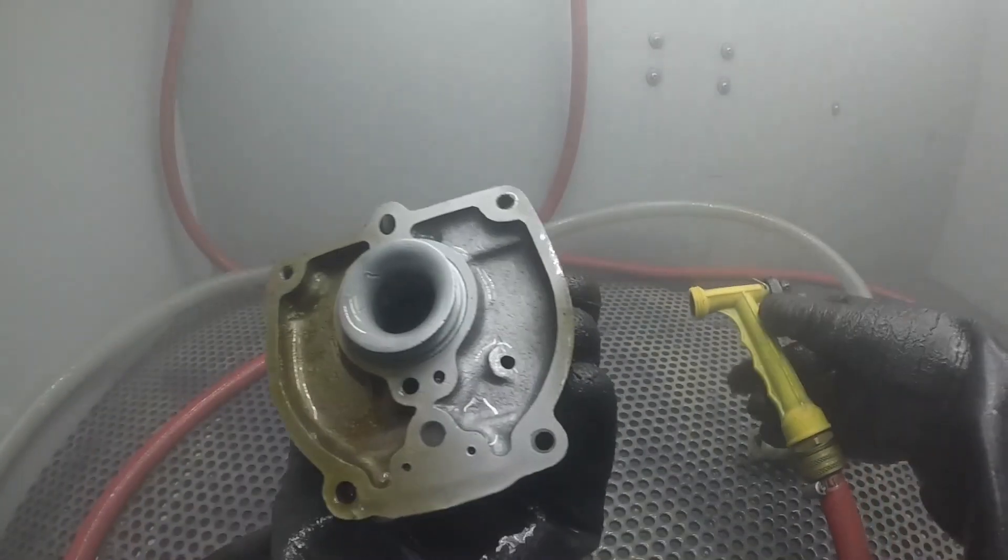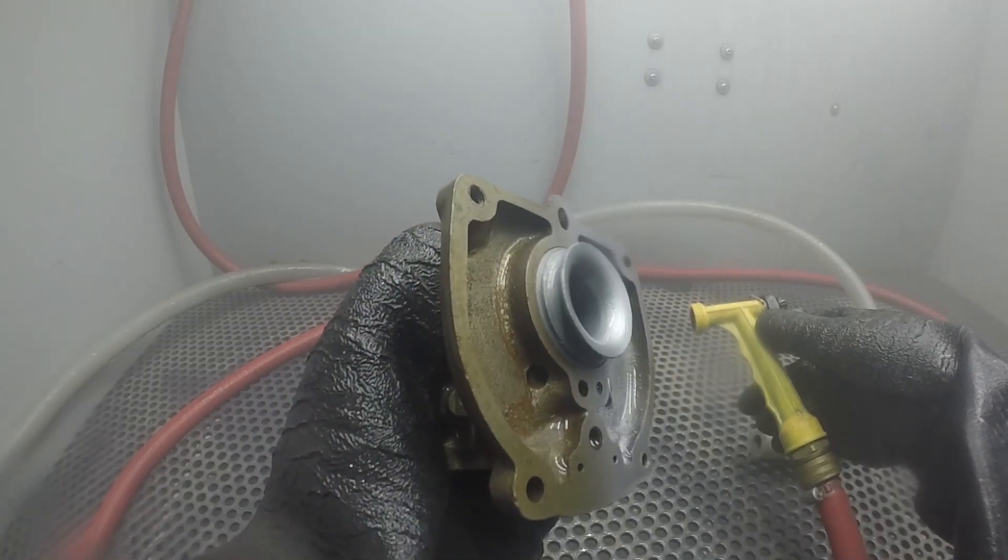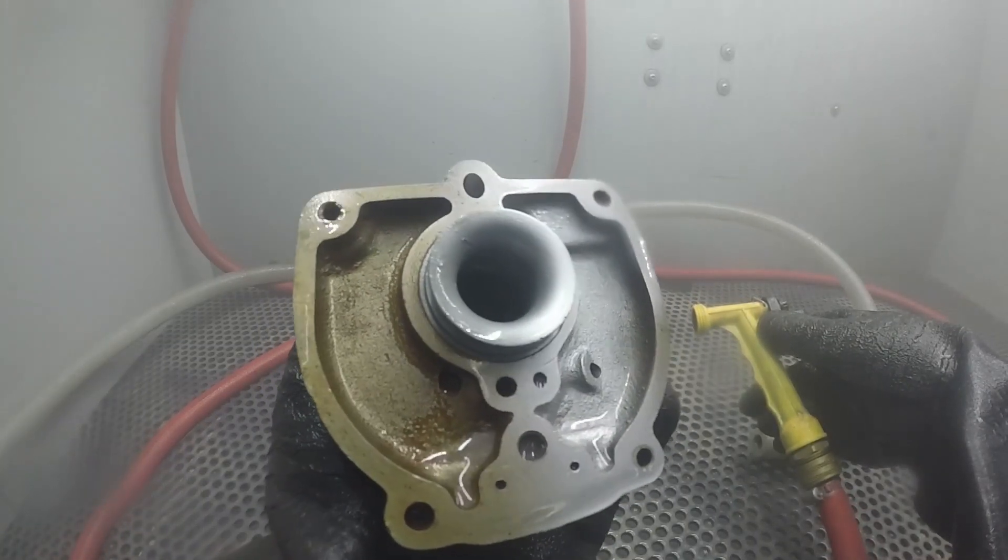With dry blasting, you cannot mix abrasives effectively — there's no way to do that. In a vapor honing system, you can dump those abrasives in and they will mix completely and uniformly. You will not have heavy areas of aluminum oxide or heavy areas of glass bead; they will mix with very good consistency. Dry blasting cannot do that ever, so we have a huge advantage when you need to mix abrasives for an application.